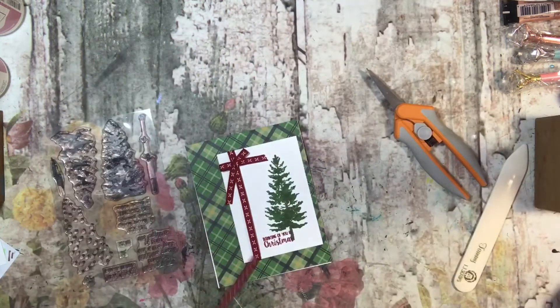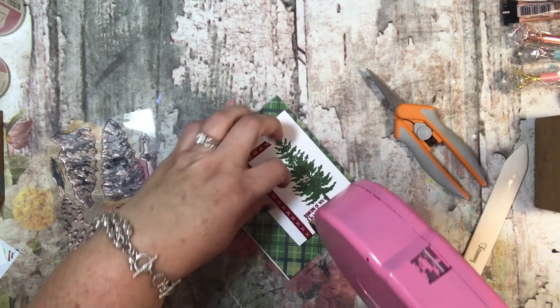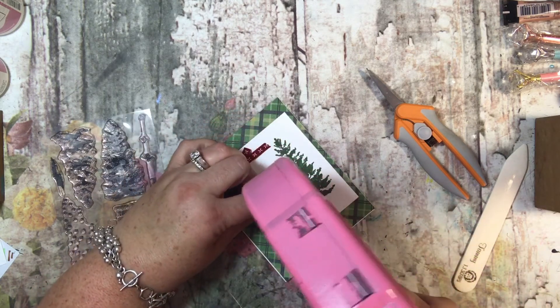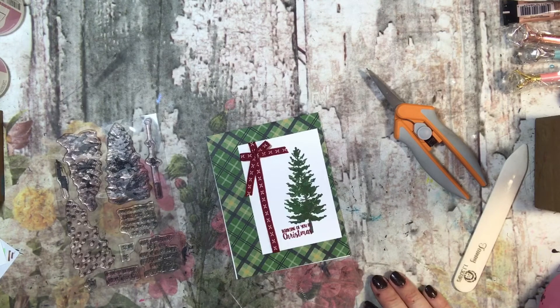And that, my friends, is easy-peasy card number three! I am loving this stamp set because it is so easy to use — there's no coloring, just quick easy cards that I think turn out beautiful. I'm going to put a little bit more snail adhesive right here just to make sure that this ribbon stays down in transport — I don't want it to get caught on anything. Thanks so much, have a beautiful day, bye bye!